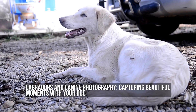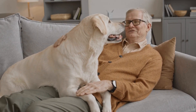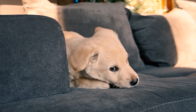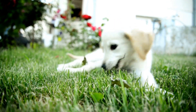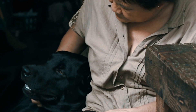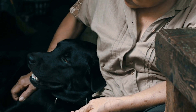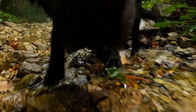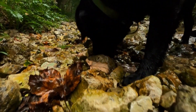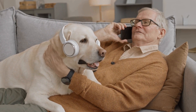Labradors and Canine Photography: Capturing Beautiful Moments with Your Dog. Labradors are one of the most beloved dog breeds around the world. With their playful and friendly nature, they make the perfect companion for humans. As a Labrador owner, you have probably spent hours playing and bonding with your four-legged friend. Have you considered capturing those beautiful moments through photography? Canine photography has become increasingly popular in recent years, as many dog owners want to capture the essence of their furry friend in photographs that can be cherished forever. In this article, we will explore how you can use photography to capture your Labrador's unique personality and create lasting memories.